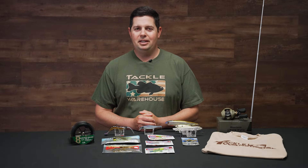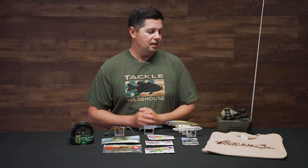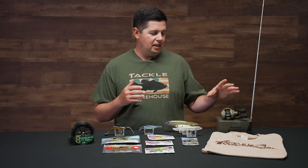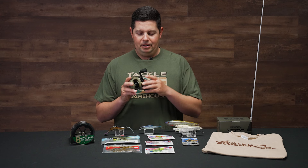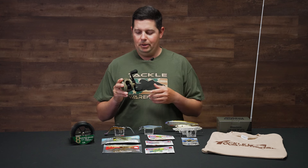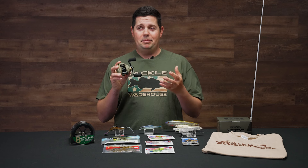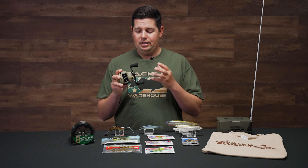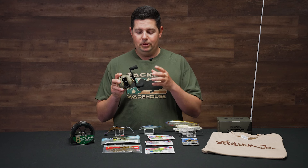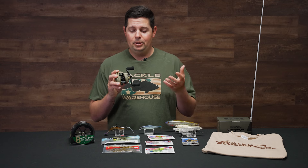Hey Tackle Warehouse fans, Jake here with this week's episode of What's New ATW. We got a bunch of great stuff for you this week, but we're going to start off with something that I'm super happy to finally get to talk about and show our customers and viewers. It's been about three or four years in the making since we initially started this project, so it's really cool to finally see it come to life and be able to release it to the public.